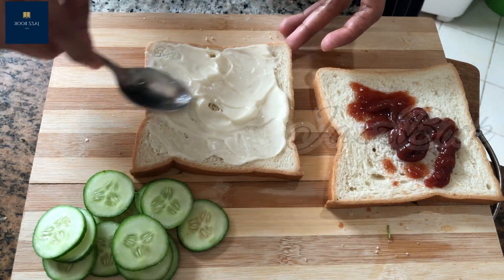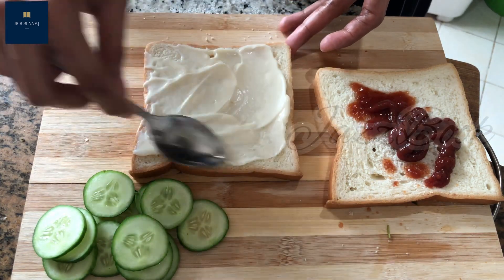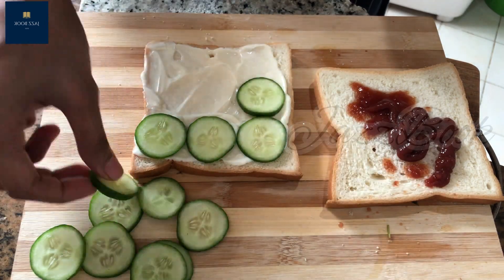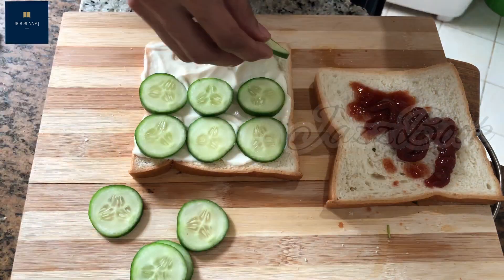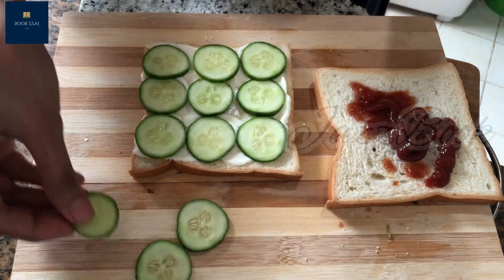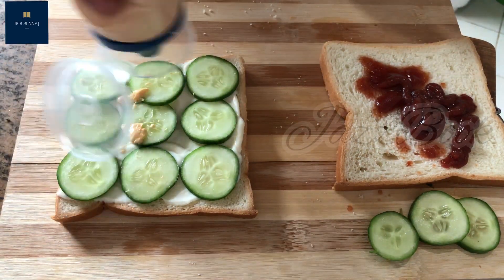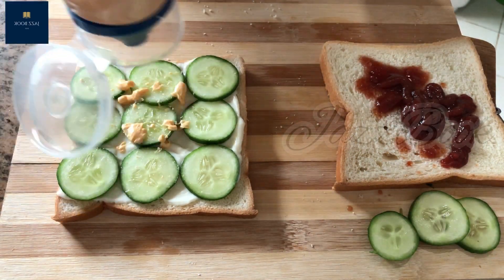Let's spread it with a spoon. Add the mayonnaise in the middle, add the cucumber with mayonnaise. I have a chili mayonnaise — you can use the mayonnaise.